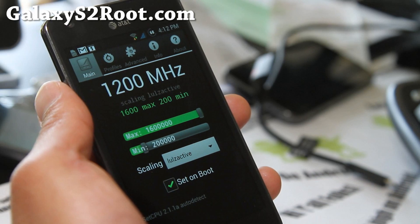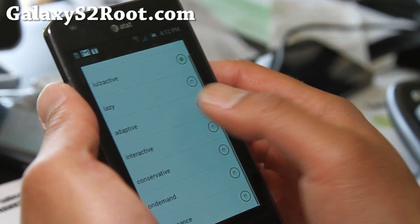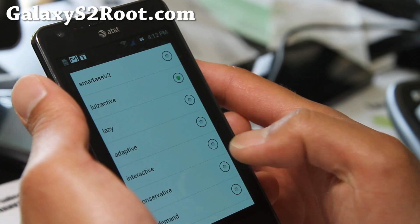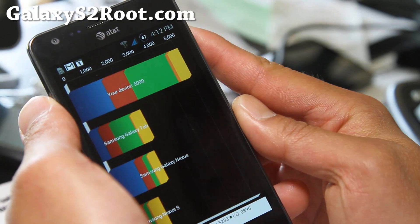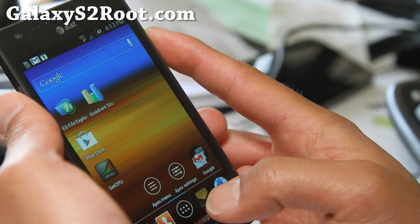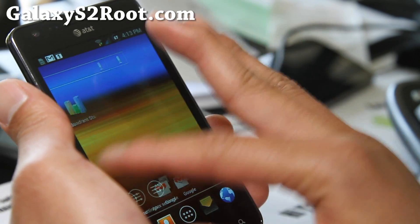You can also overclock it to 1.6 GHz, which is really cool. I love these governors — my favorite is Lowell's Active, which should give you really good battery life. You can also run performance mode all the time. Running Quadrant, I got over 5,000 on my first try, so definitely great. Very fast ROM, very good battery life.